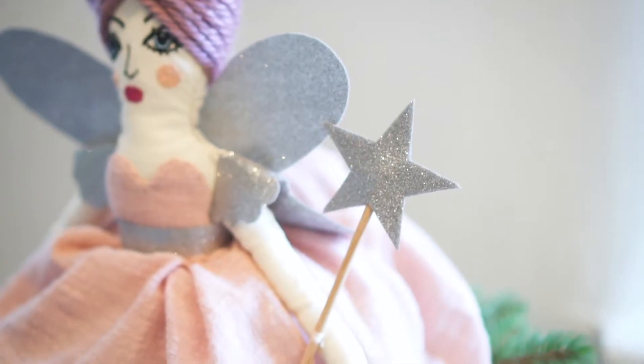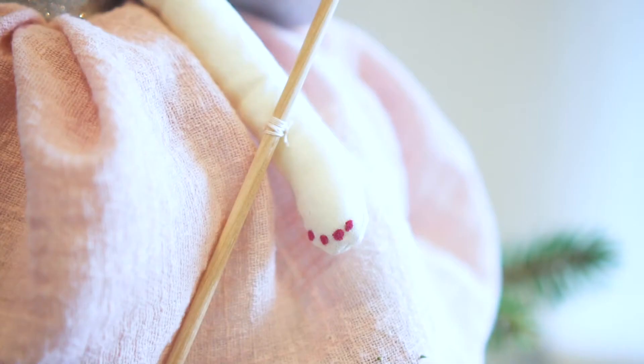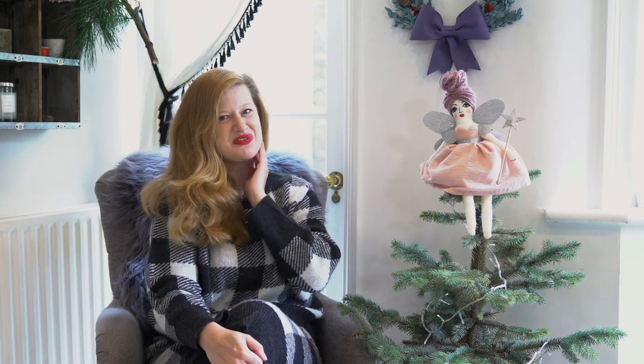She is so gorgeous. She is made of a pink dress which is lined with a beautiful tulle, she has a wand, she has silver wings and she has got this beautiful plum hairdo which she can style in lots of different ways.